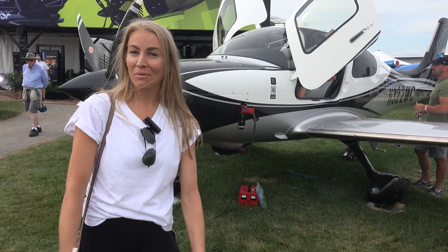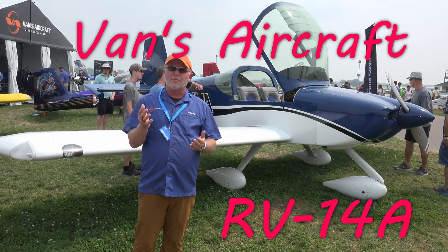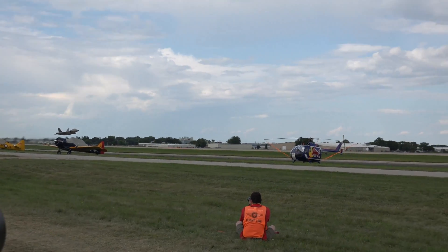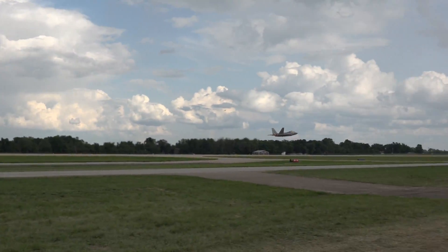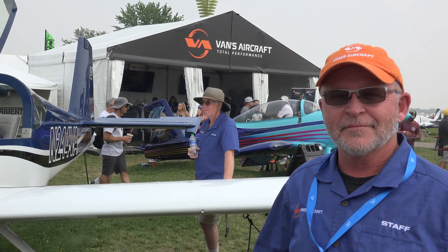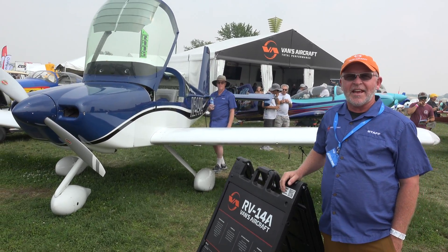Welcome to Tom's Aviation. Please enjoy his next video. Hey, I'm Greg Hughes, Advanced Aircraft, and we're here today. We're going to take a look at the RV-14A.